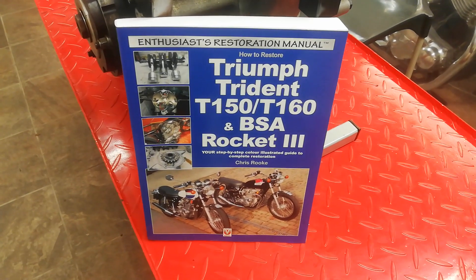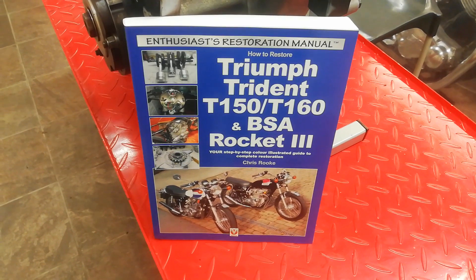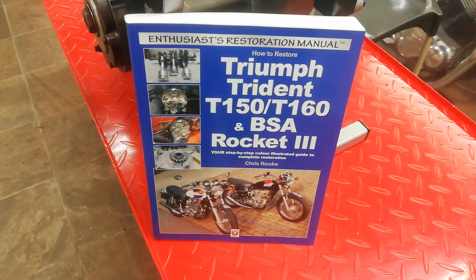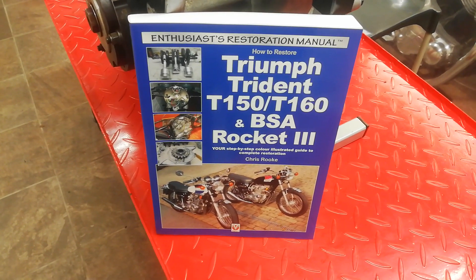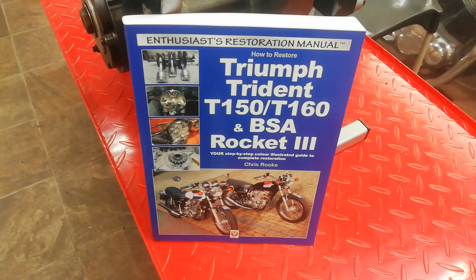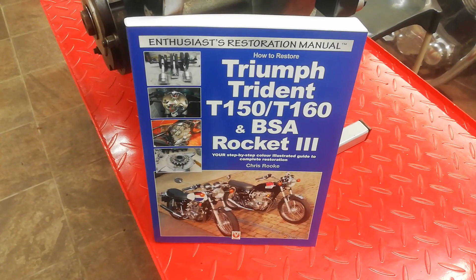If you want more detailed information about what's covered in these videos, there is a workshop manual that goes alongside them. It covers restoring the whole bike, not just the engine, and is available from all good booksellers worldwide. You can search for my name, Chris Rook, on Amazon or wherever and it should come up.